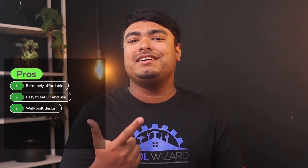Pros: extremely affordable, easy to set up and use, well-built design. Cons: threaded adjuster had some slop.